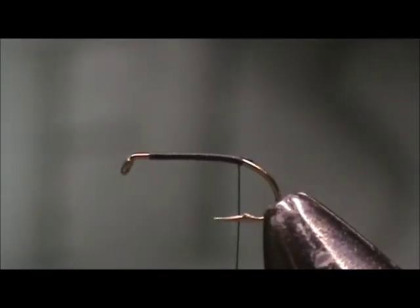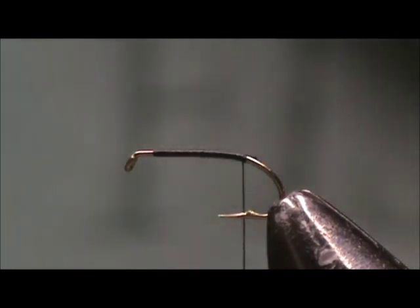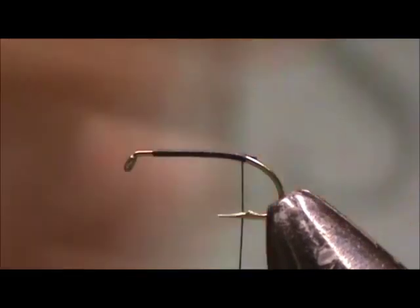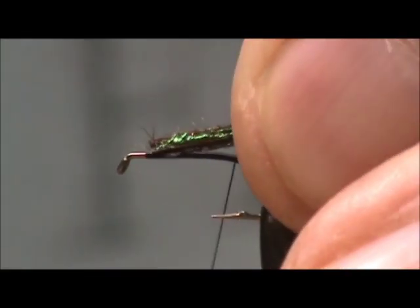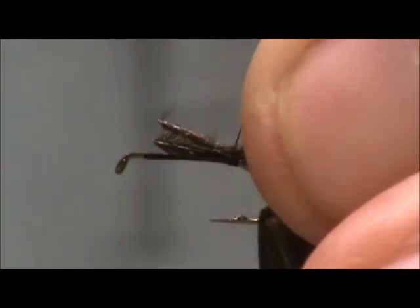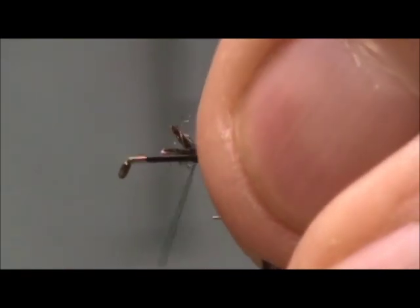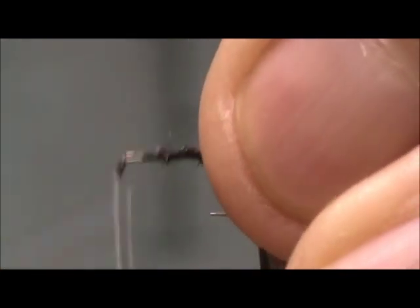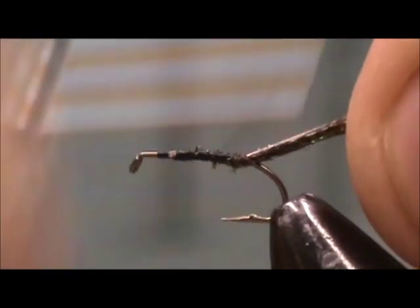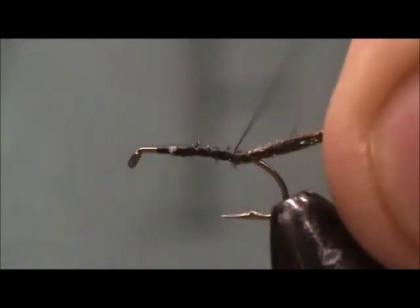Now I'm taking two pieces of peacock herl and tying them in at the tail. All that tag I just tie right down, and bring the thread back to the back.